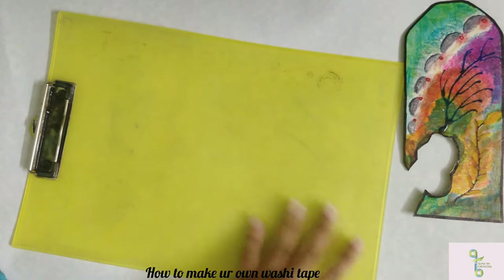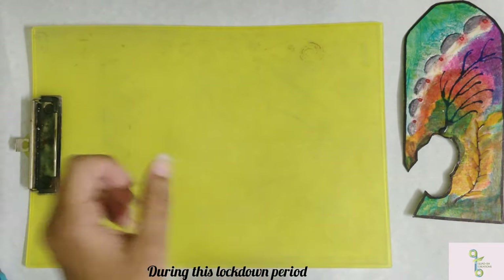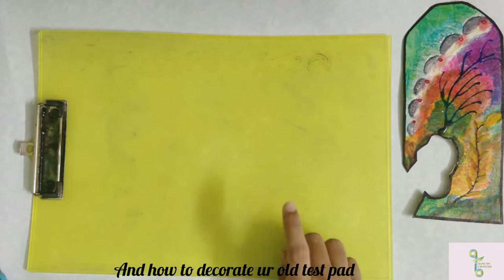Hello friends, welcome to my channel. So now I'm going to talk to you today. In the lockdown period, I'm going to take a washi tape and a test pad and I'm going to decorate it.